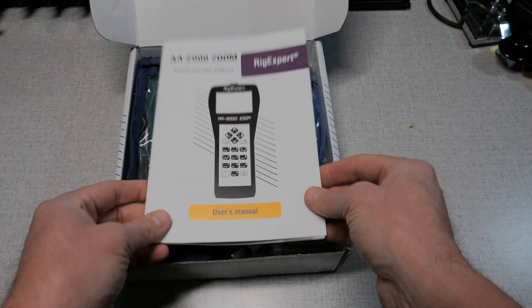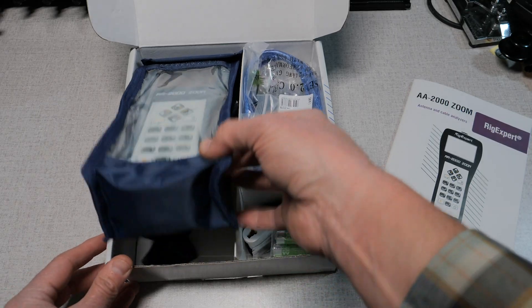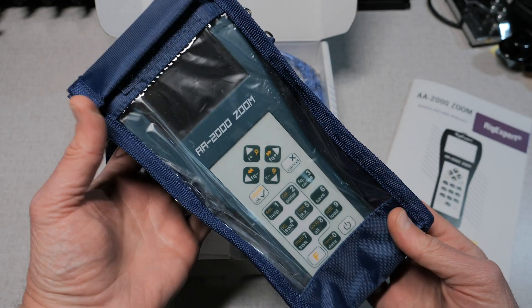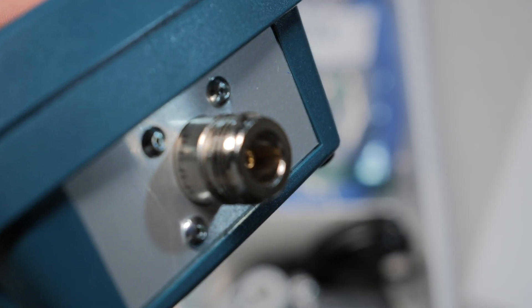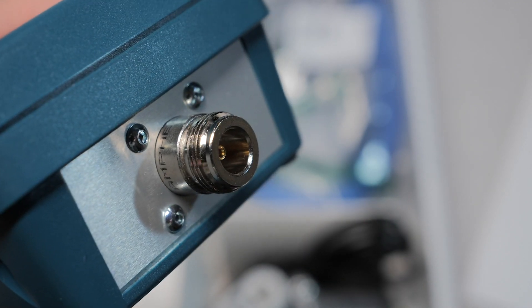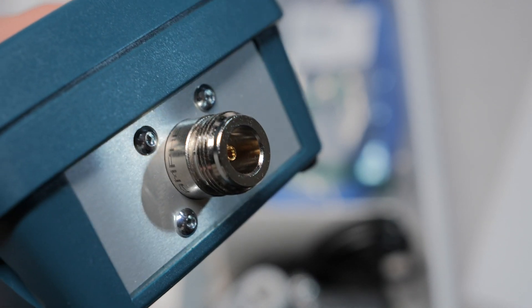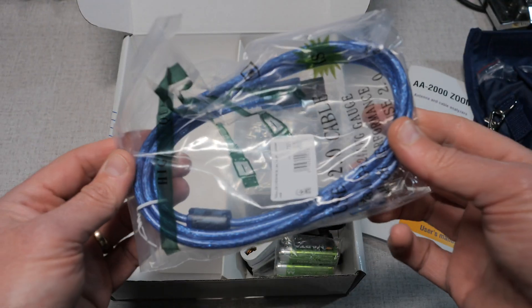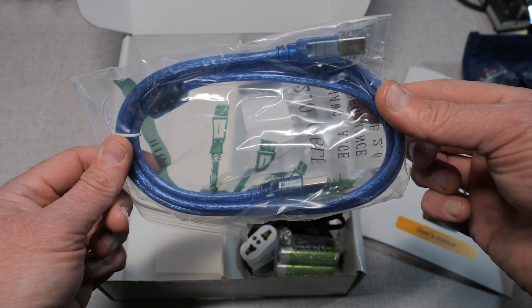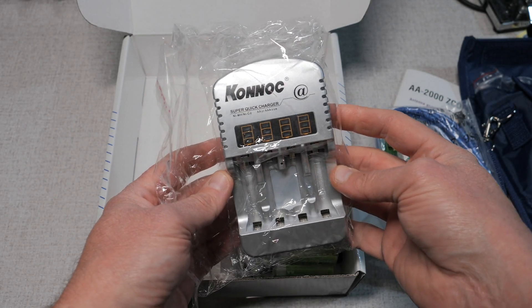Opening up the package, you'll receive with your AA2000 Zoom a detailed full-color operation guide. The meter comes with a nylon-vinyl carrying case with strap. The AA2000 Zoom has an N female connection on it, so you'll need an adapter — which is not included — if you're going to use it with UHF connectors. You'll also get a USB cable for computer connection, a battery charger, and three nickel metal hydride rechargeable batteries.